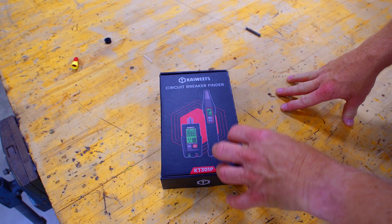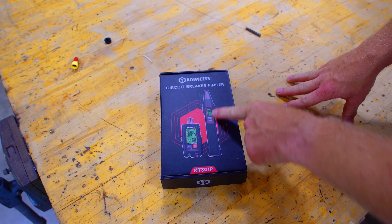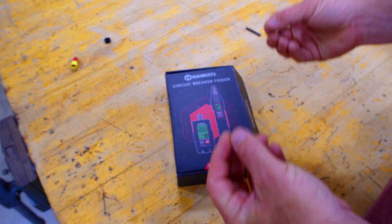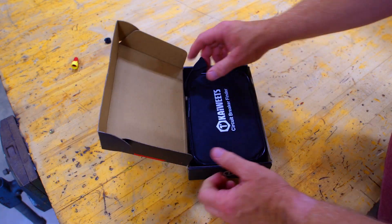Then we're going to come back — not today, but we're going to come back with a Klein video with almost the same identical setup and we're going to see which one is better: the feel, the look, the handling, how it works, and all that jazz. So let's open this box up and see what we got.